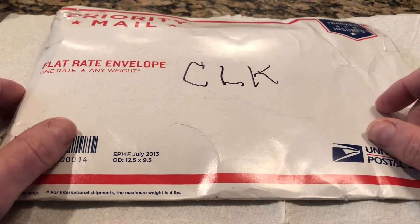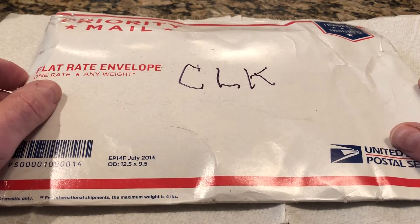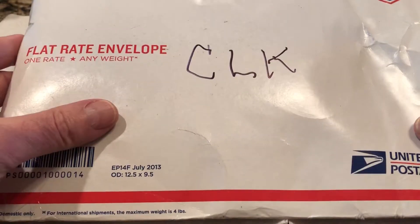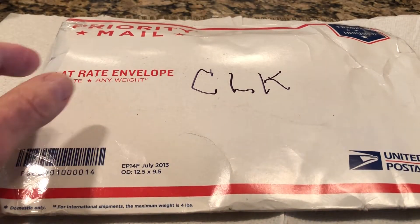Hello everybody, John McCormick here with a package opening. Hopefully make this quick — just got a package in the mail from CLK and I thought I'd share it with you.